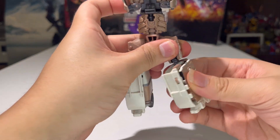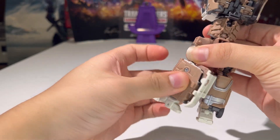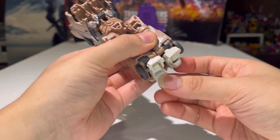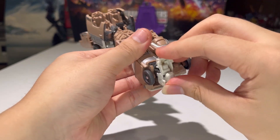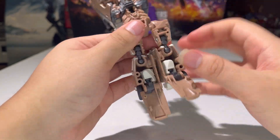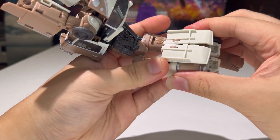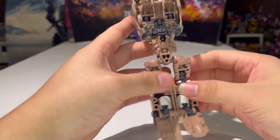So now for the legs, you want to take the knees and rotate them at the knee, just like that. Take the heel spurs, fold them in, and then push the foot in, just like so. Open up the panel and then you can sandwich the two together like so. So there we have the legs situated.